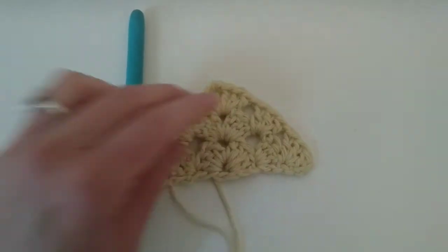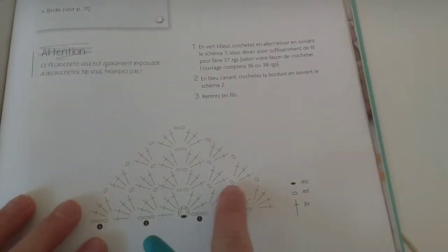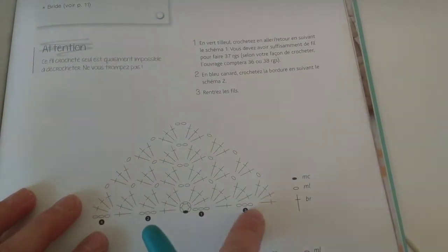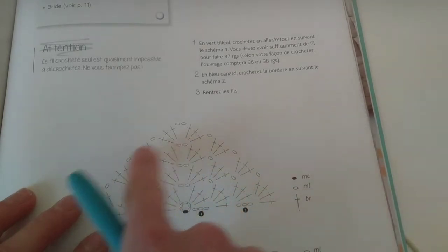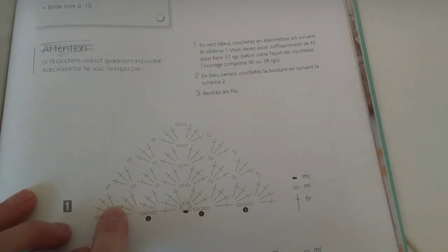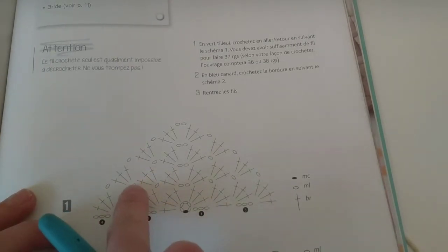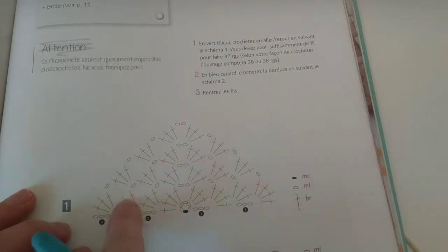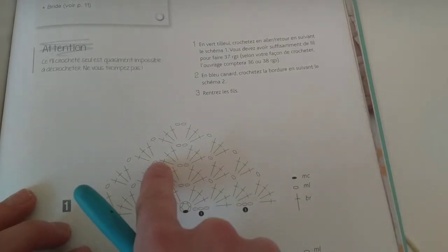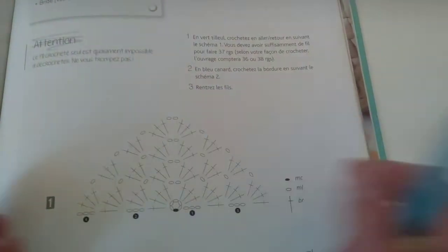So this is it. Then after, you are just going to follow the logic, which is always you have one row extra — so you keep doing it. Four double crochets in the beginning, chain, three double crochets, making sure you are making them on the right spot. And you just keep doing it until you have a scarf.